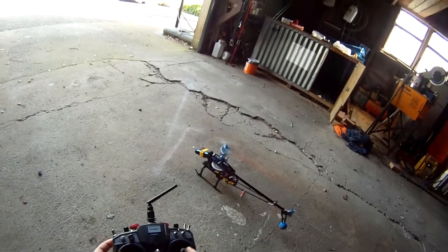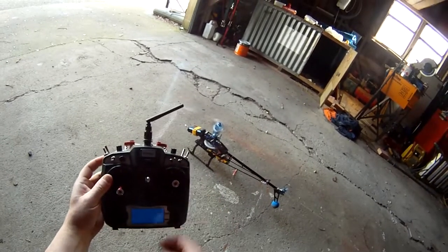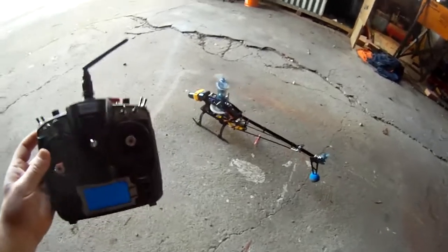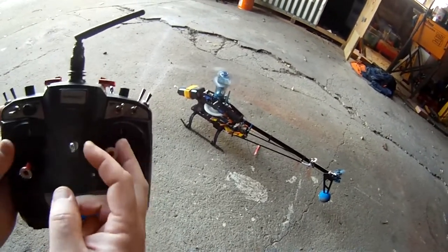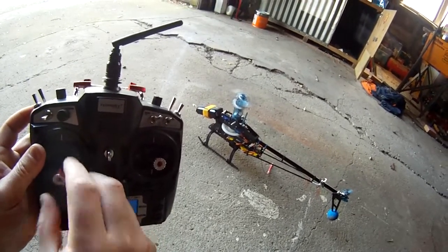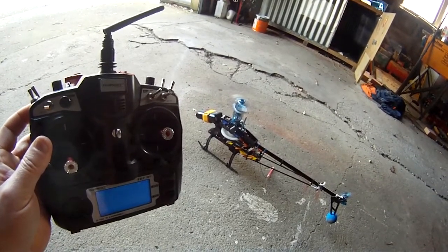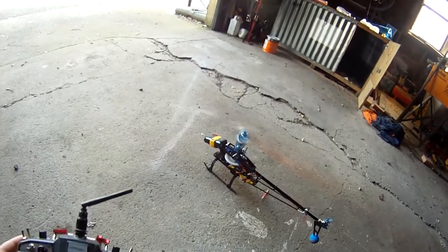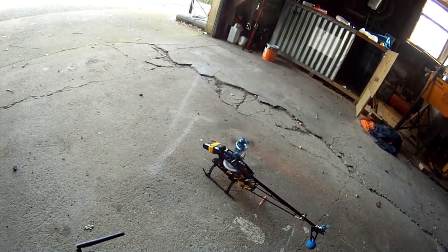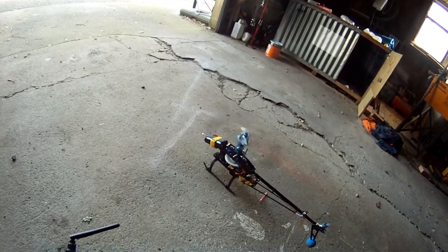Nope, definitely something to do with one of those servos. See how it's hanging down like that? That mainshaft's bent too.